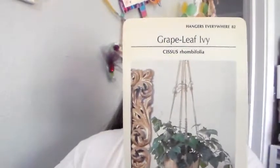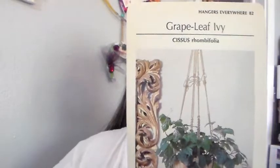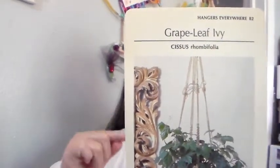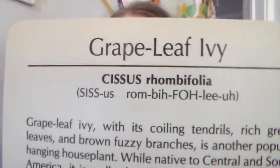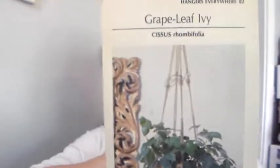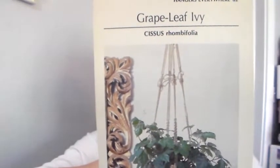Grape leaf ivy, Cissus rhombifolia. I think I said it pretty good. Grape leaf ivy with its coiling tendrils, rich green leaves, and brown fuzzy branches.